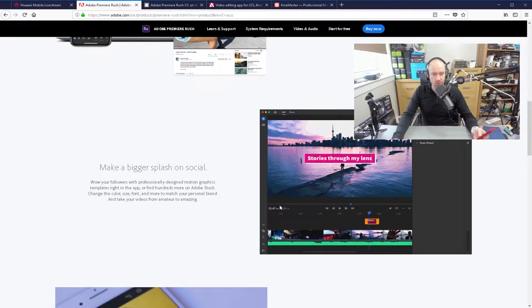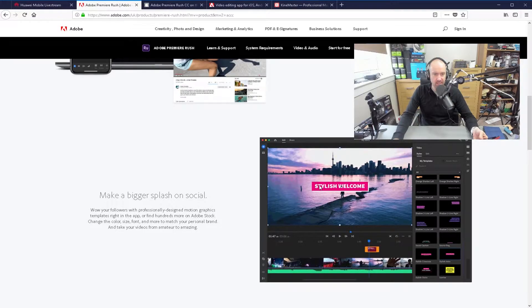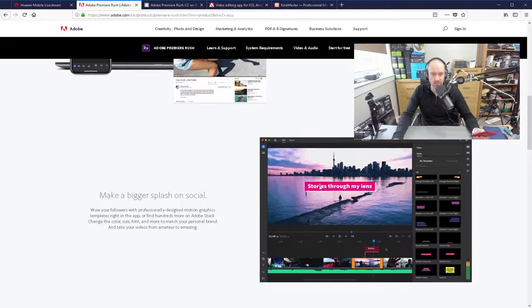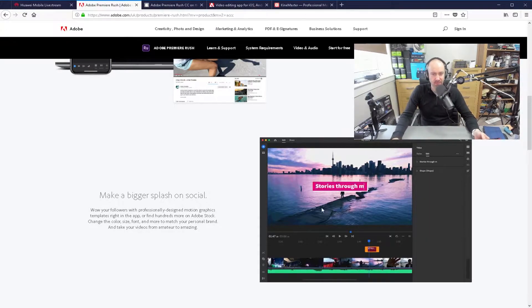They say 'make a bigger splash on social.' You can see the example in the animation here — they've taken a little video clip and quickly added text. So perhaps you could put an introduction, like whatever you want to say at the start — you can do it through this interface.